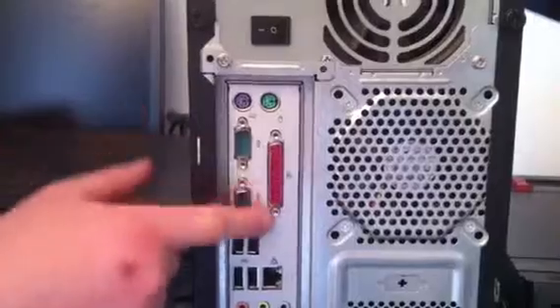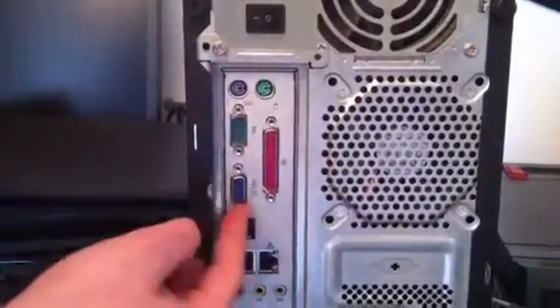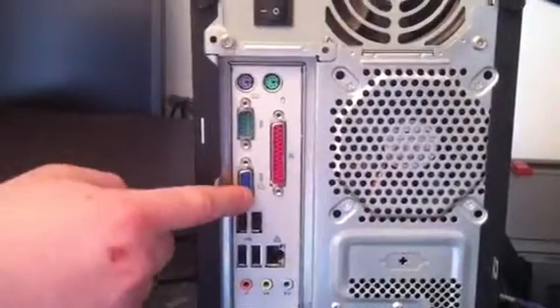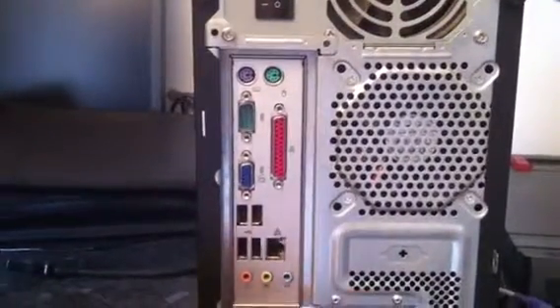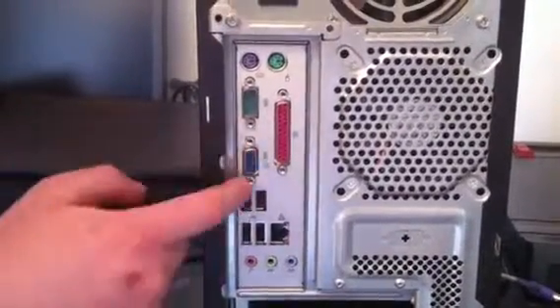This long pink one here is for older printers and other similar devices, and it goes in there. The blue one is your screen. Sometimes you'll have the blue one at the bottom as well, but it should always be in the one nearest to the bottom of the case if you have two blue ports.